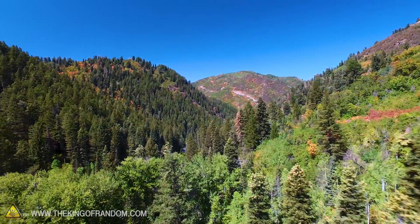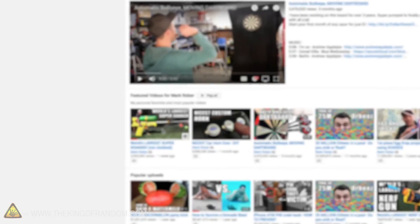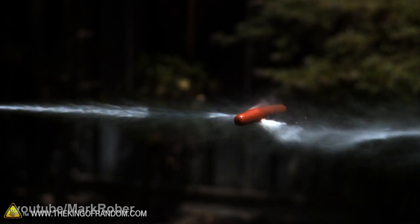Now apparently we had enough reception because I got a notification that my friend Mark Rober posted a video on the world's largest super soaker. So I went over to check out his video and it absolutely blew my mind. Not only did he make a monster super soaker, he made one that actually works.